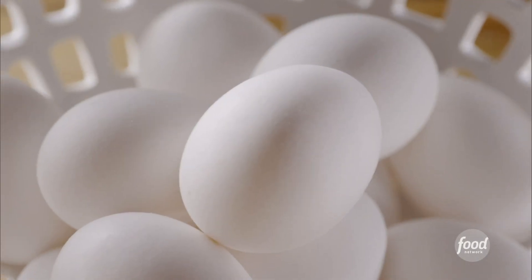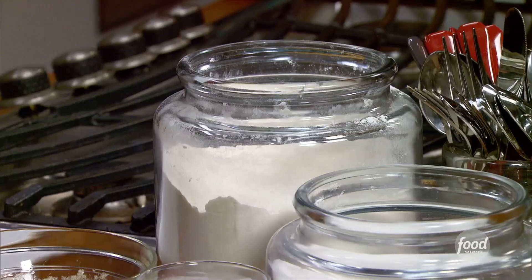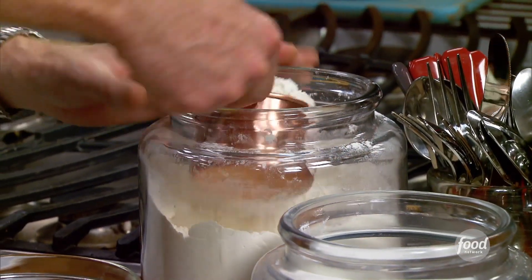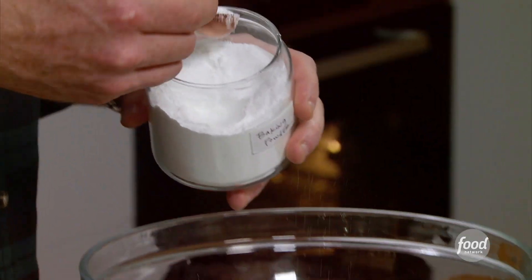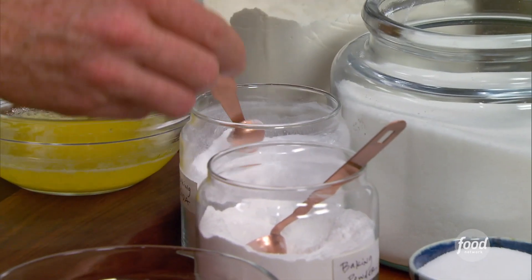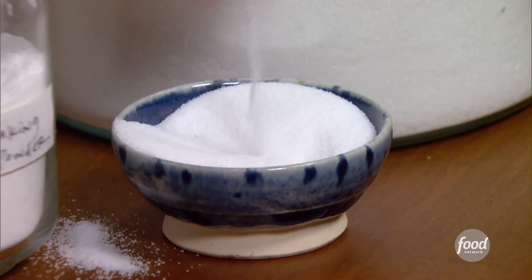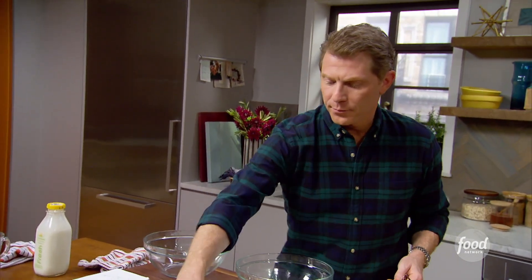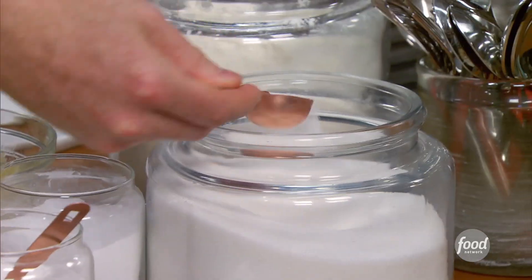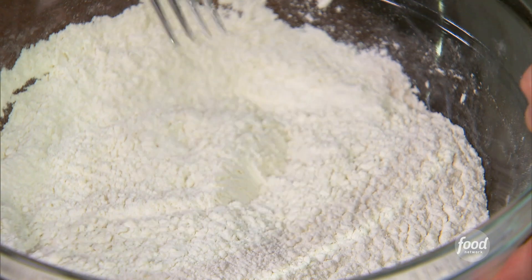Now we're going to move on to our waffle mixture. I have a classic buttermilk waffle recipe that I use: one and three quarters cup of all-purpose flour, two teaspoons of baking powder, a quarter teaspoon of baking soda, a little bit of salt, and three tablespoons of sugar. Those are our dry ingredients.